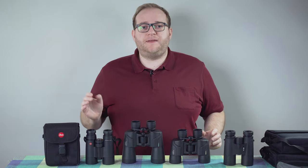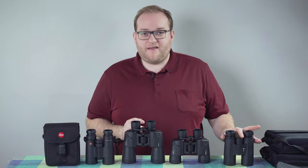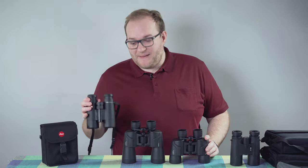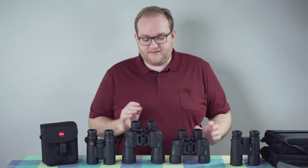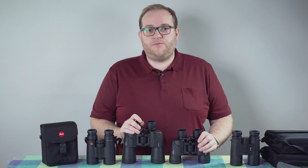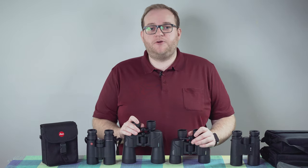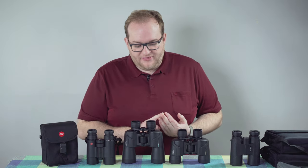I don't profess to be an expert on binoculars — I only use them from time to time — but I have had experience with very cheap and very expensive ones, so I think I can help if you're considering buying these. The most important things when it comes to binoculars are sharpness, ease of use, and weather sealing so you can use them in all weathers.